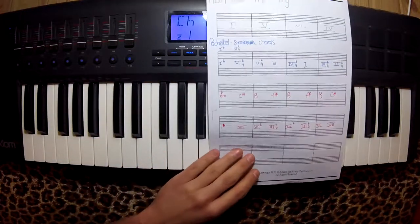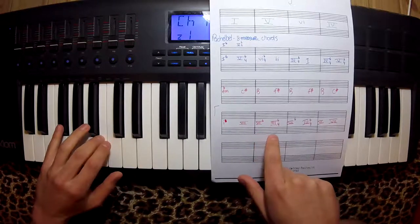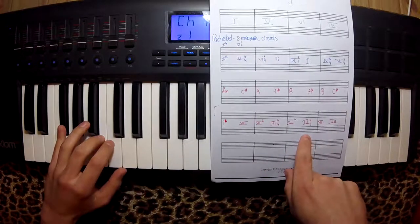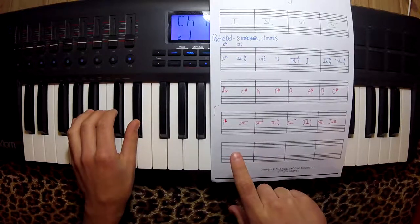So, let me show you what I did in the bass. One, seven, six, three, six, three, six, seven, and then back to one.